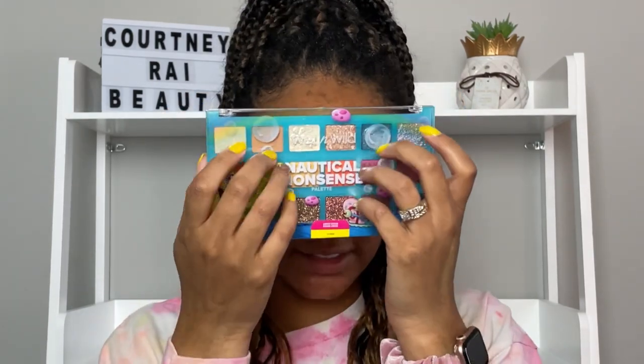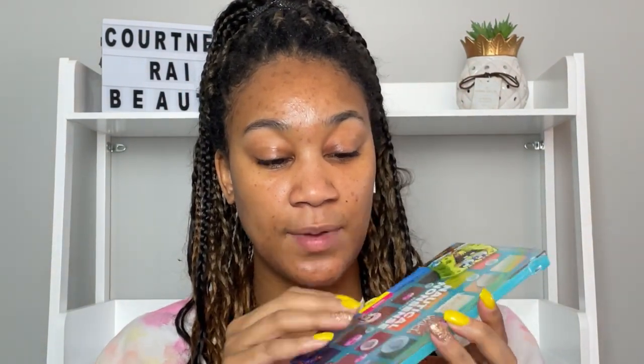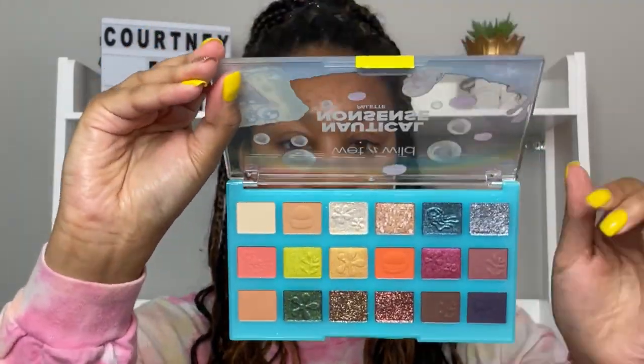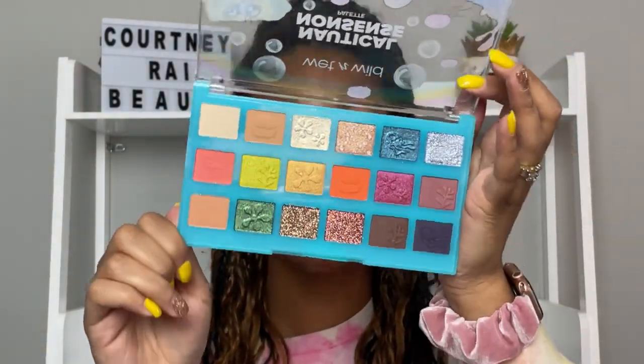The whole reason I got this collection — I'm going to be 100 — I got this whole collection just for the palette. This is the Nautical Nonsense palette. You can get all of these separately from Walmart, Ulta, the Wet n Wild website, and probably some other drugstores like Rite Aid. Packaging — A plus. Shade ranges and color story — A plus.